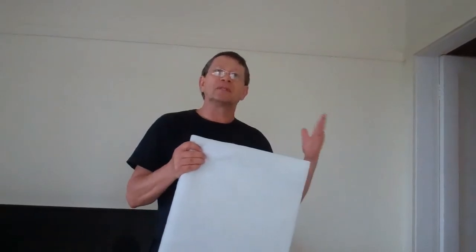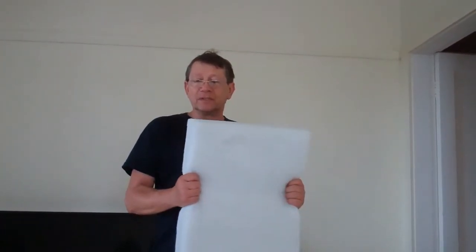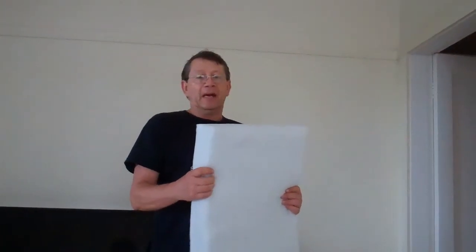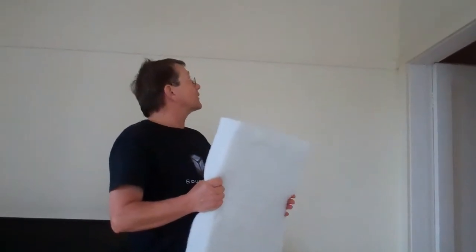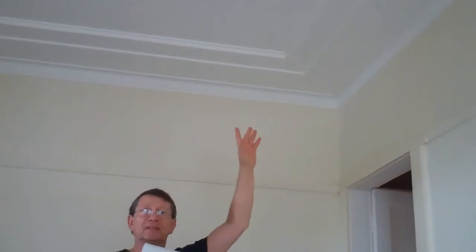So we are going to first open the ceiling in many places to install between the joists very high density polyester batts. It can be different types of batts — fiber, wood glass, rock wool or something like this. I use this because it's not itchy and we're going to put two layers of this, the more the better basically. We are going to open the ceiling in different places to have access to all the cavity inside.